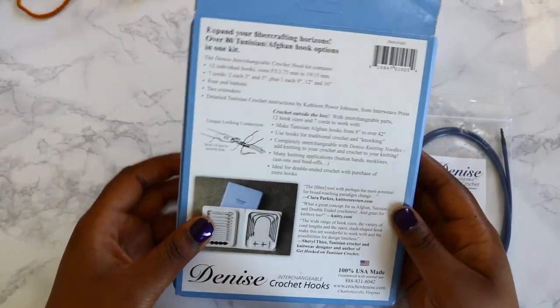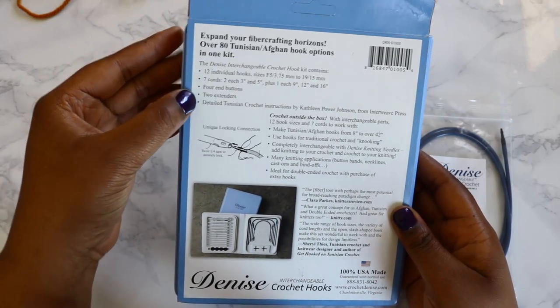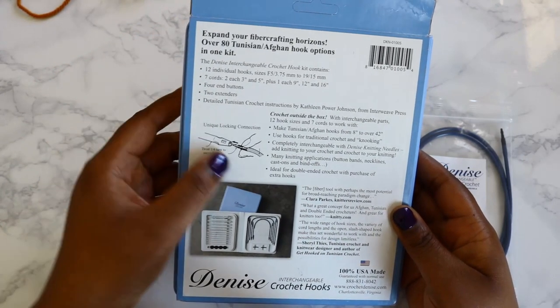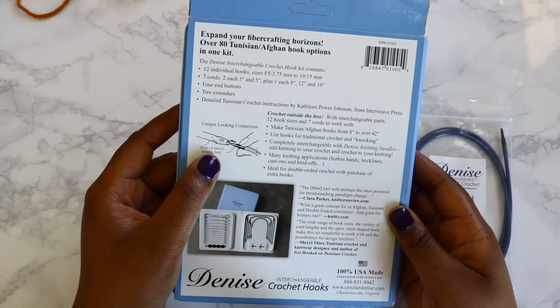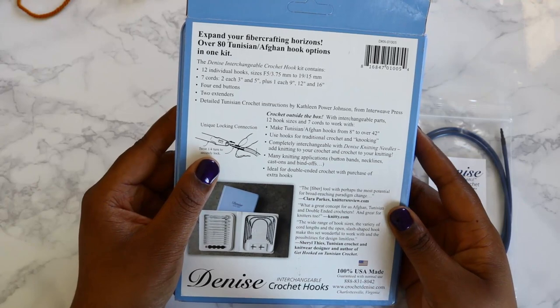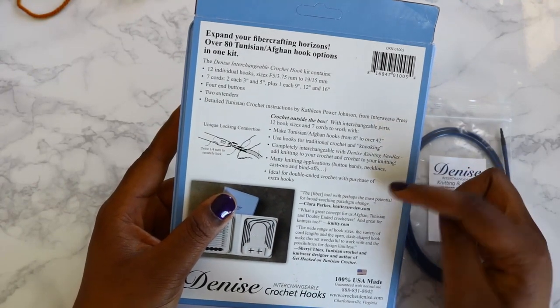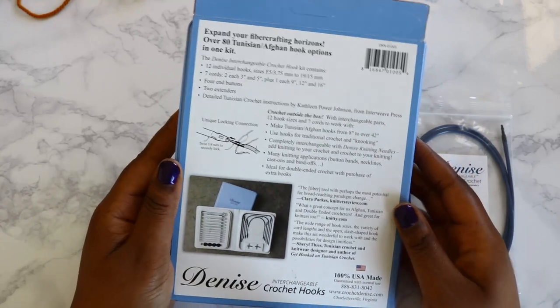On the back it goes through again what's included in your set. It's got four end buttons and four extenders, and it tells you a bit more about the locking connection, which is really smooth and easy to use. It's got some reviews on the back and talks again about the different ways you can use these hooks.